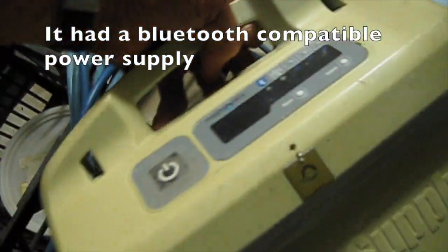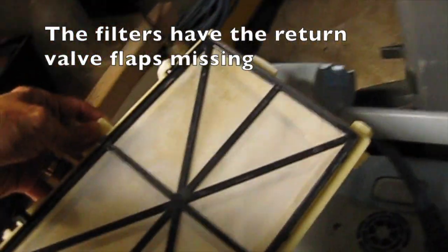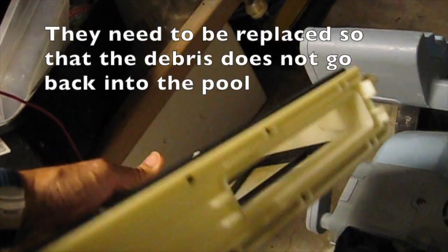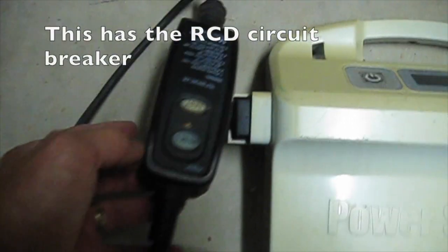It had a Bluetooth compatible power supply. The filters have the return valve flaps missing. They need to be replaced so that the debris does not go back into the pool. This has the RCD circuit breaker.